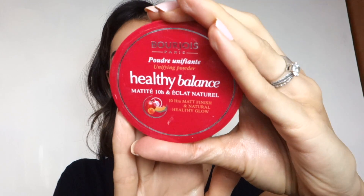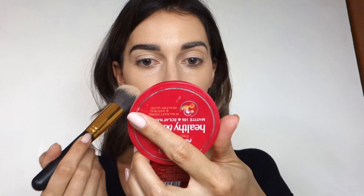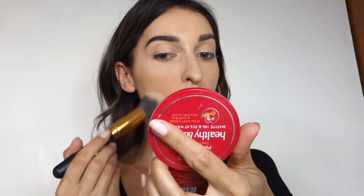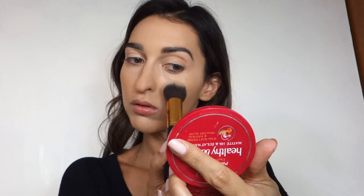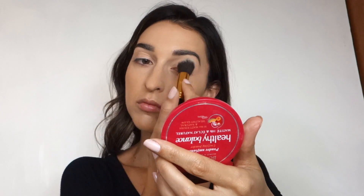I'm taking my Bourjois Libre Balance unifying powder, first in shade 53 Beige Clair to set my foundation. Because it's a little dark, I'll go under my eyes later with shade 52 Vanille. This is a great dupe for the Charlotte Tilbury Airbrush Flawless Finishing Powder — just as good, the difference is really just the packaging and price. It blurs everything, I barely see my pores, and it doesn't get cakey at all.